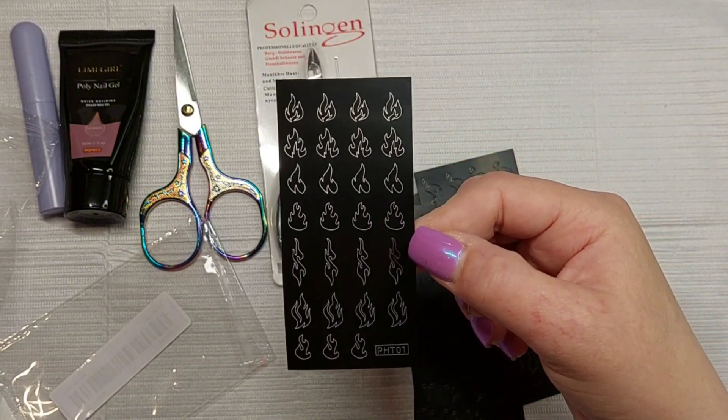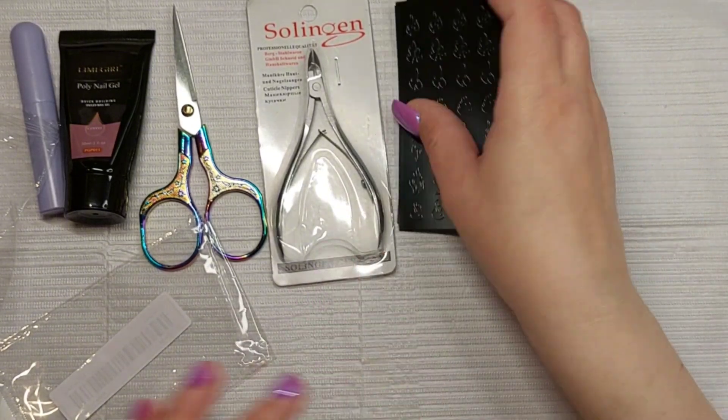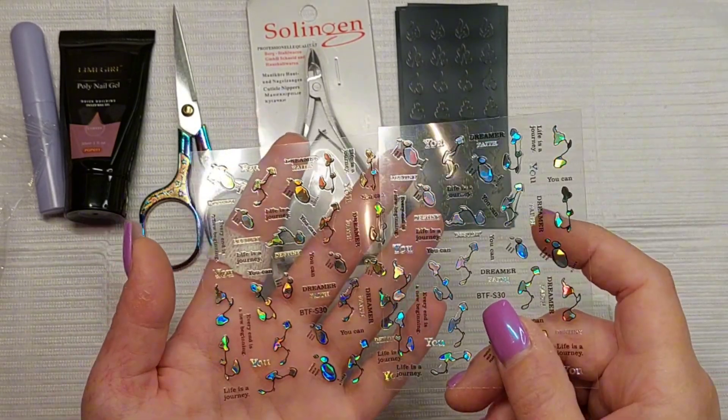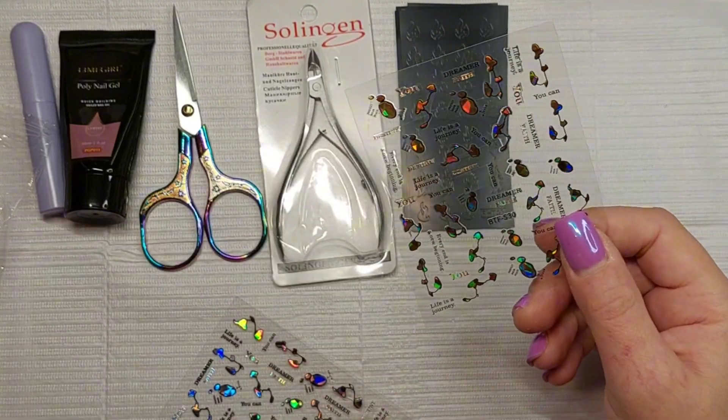This one has flames. So there were like three sheets in each pack — that's the stencils covered. Then we have stickers, and I think there's one of each.